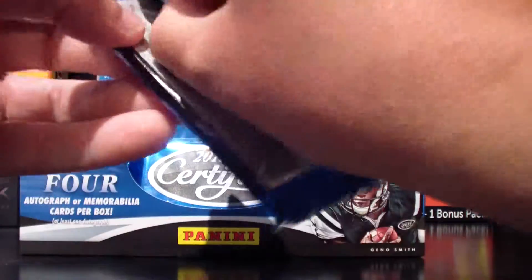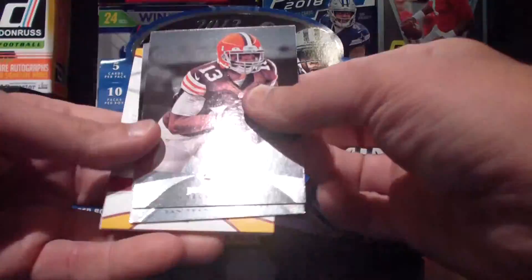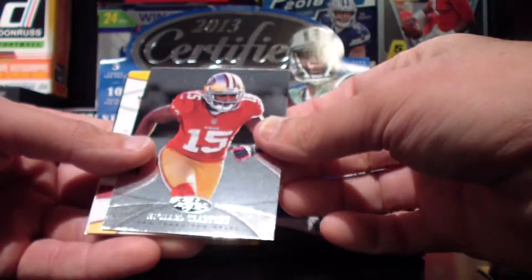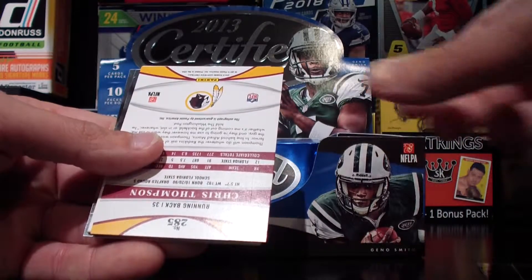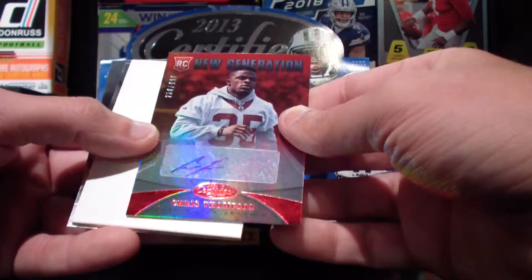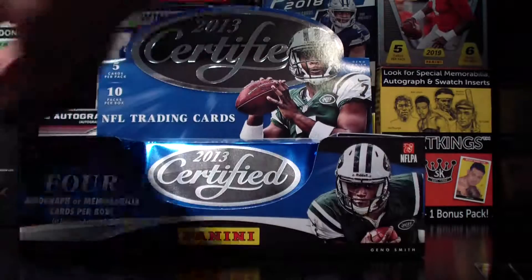Let's see. Jay Cutler on the back. Nice little shiny Josh Gordon there, that's cool. Michael Crabtree. A little hard to see the names, but the cards are definitely cool — a little thin, but cool. What do we have here? New Generation — Chris Thompson, number 290, 238 out of 999. That is cool. Let's put him over here.